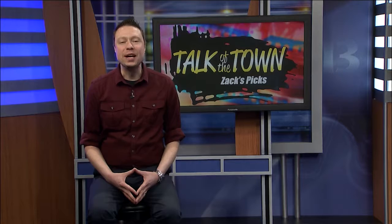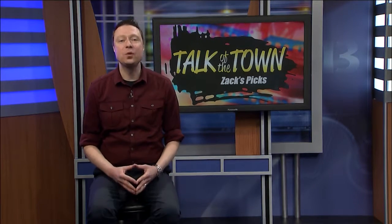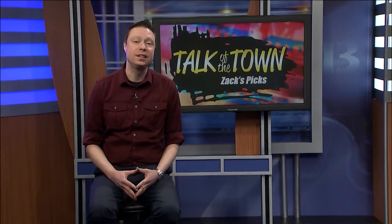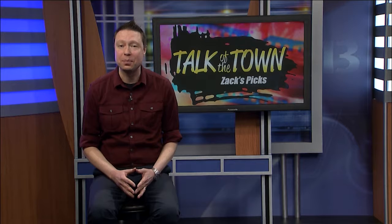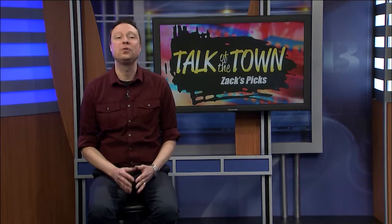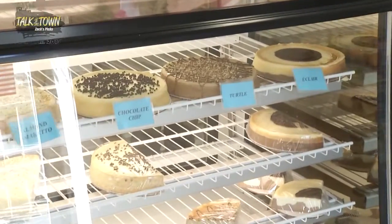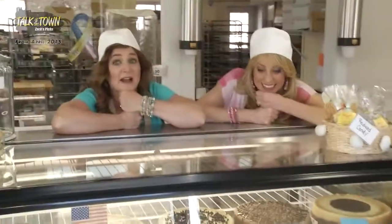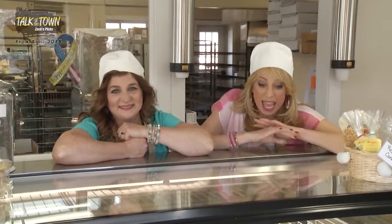By now you might be wondering how a segment gets chosen to be one of Zach's Picks. Many I had fun while shooting with Kim, Marie, and our guests. Some were incredible experiences, and others I was especially happy with the final product. This next segment was fun to shoot, and I love cheesecake. And we're here at Pocono Cheesecake Factory where we're going to learn how to make these amazing cheesecakes from the pros.